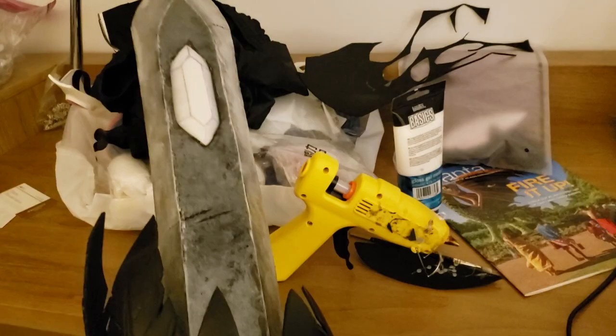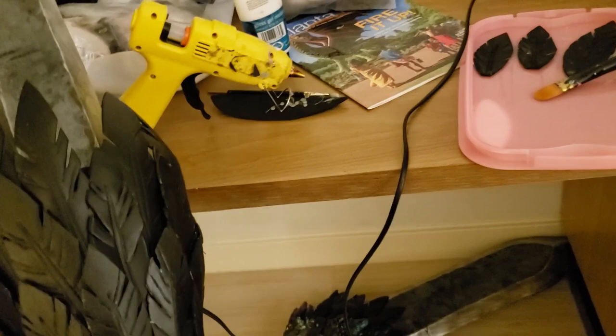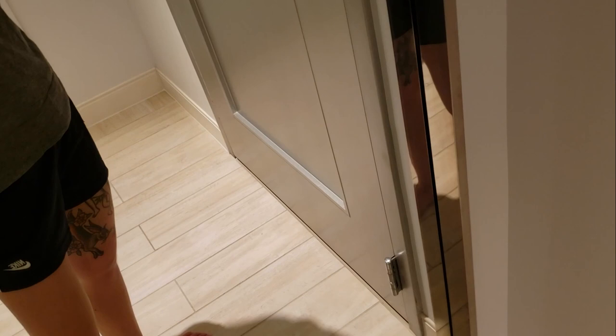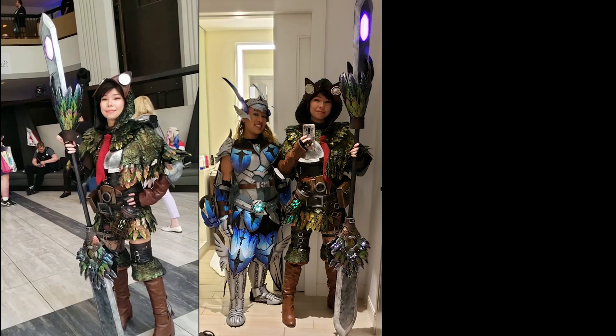Thus began my late-night frame-perfect speedrun of gluing and painting the feathers until they looked close enough. During this ordeal, I also took some superficial damage that I probably deserved. In a feat of buffoonery unprecedented even for me, I sat on my plugged-in hot glue gun and burnt a hole in my own ass. Casualties aside, I then proceeded to enjoy the rest of my Dragon Con, hoping nobody noticed there was an outlaw in their midst.